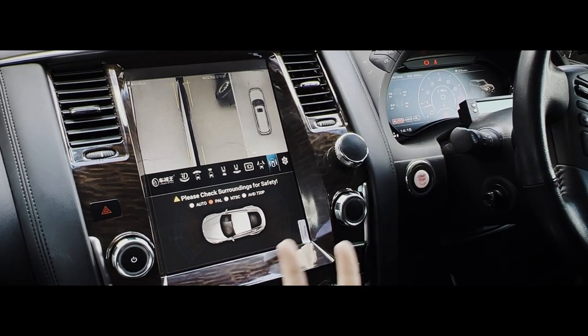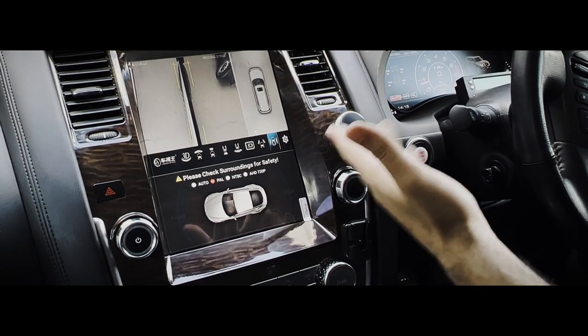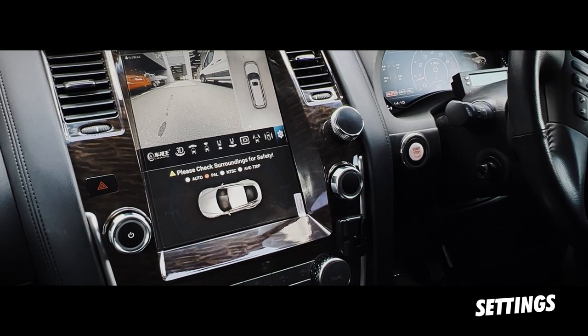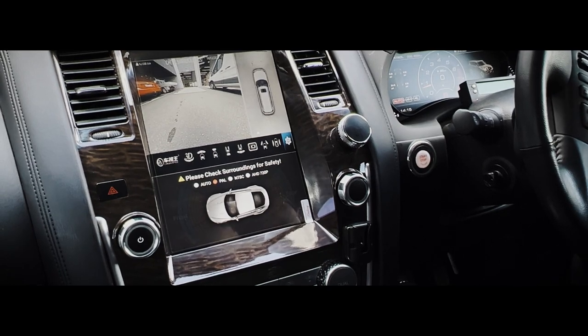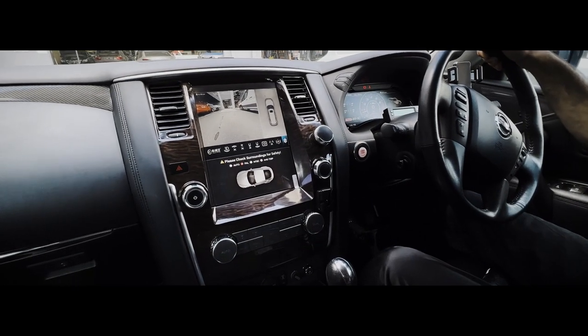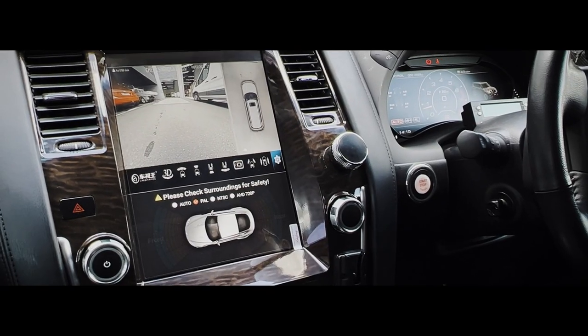All you need to do is install them and the software will load onto the head unit for you. So that's the two side views. The last little option here is the setting, which lets you go through your display, contrast, brightness level, and make a few small adjustments. This car itself came with sensors, so those will be continued and used at the bottom there.